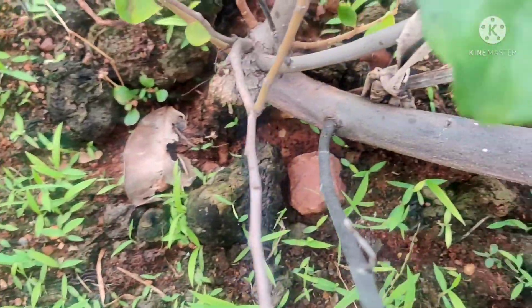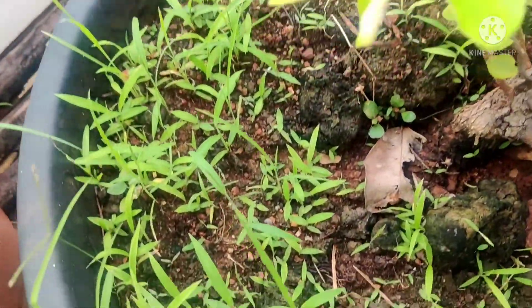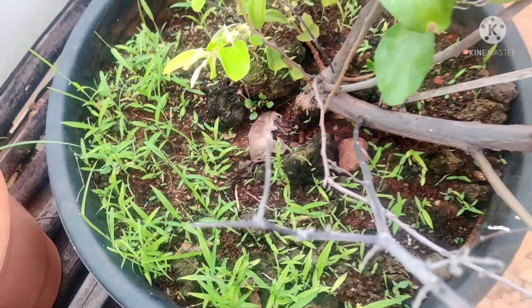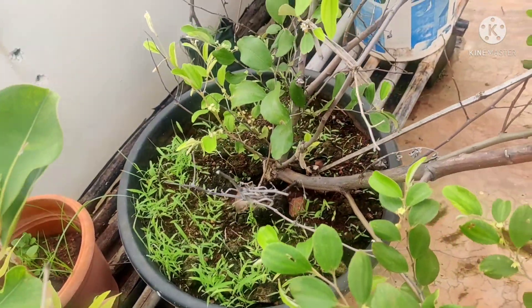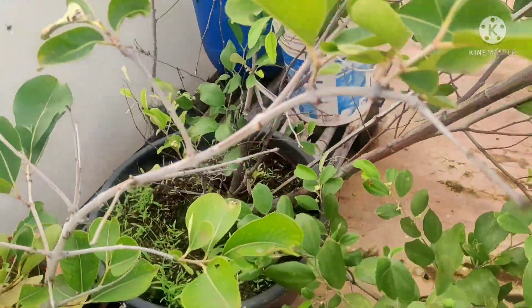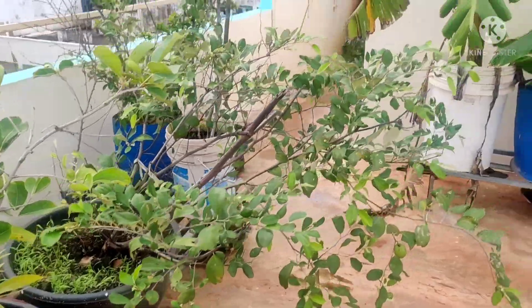I will show you the apple pear in my garden. I will share this video. Thank you so much for watching — see you next time.